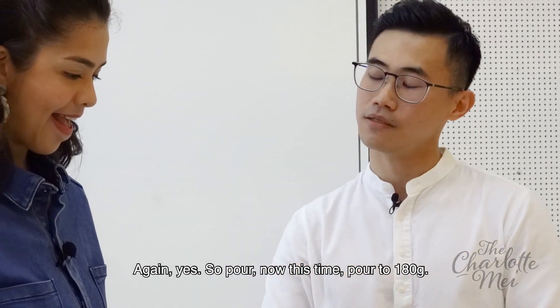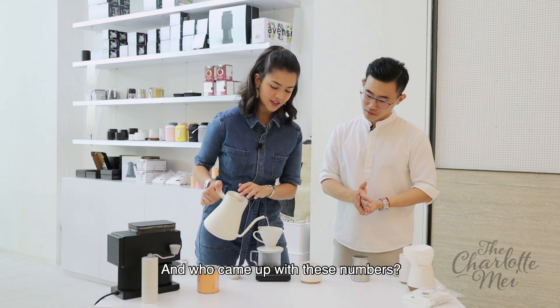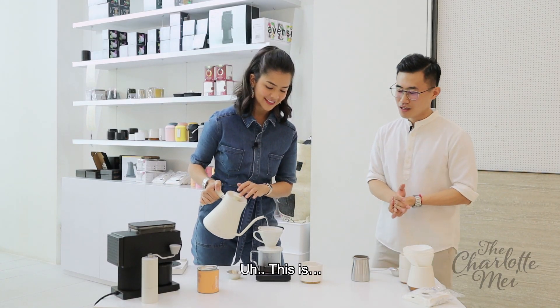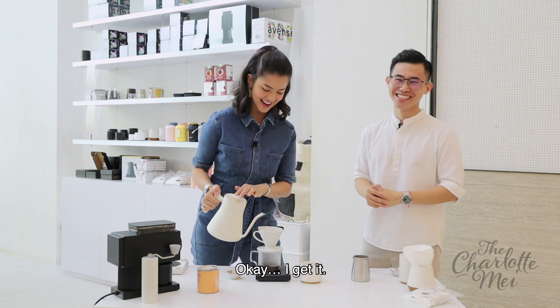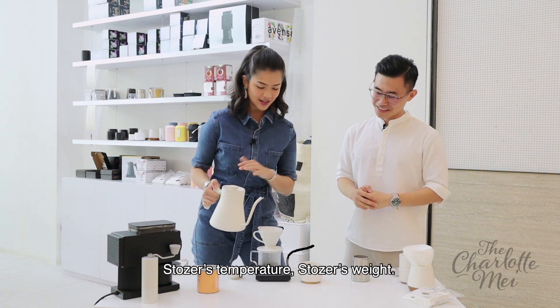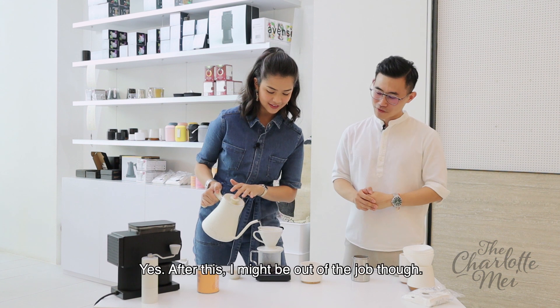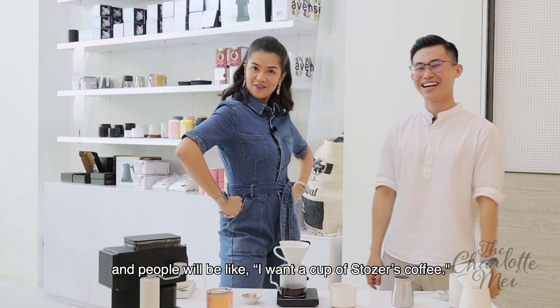So pour now — this time, pour to 180 grams. And who came up with these numbers? Every barista has a different number — this is my number. So we're making Stoza's coffee today! Stoza's temperature, Stoza's weight. After this, I might be out of a job though. No — your name will be on the menu. People will be like, 'I want to come for Stoza's coffee.'